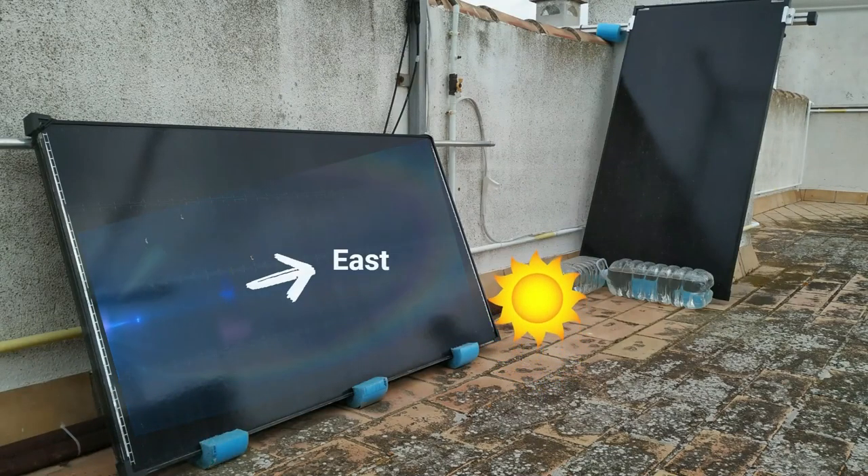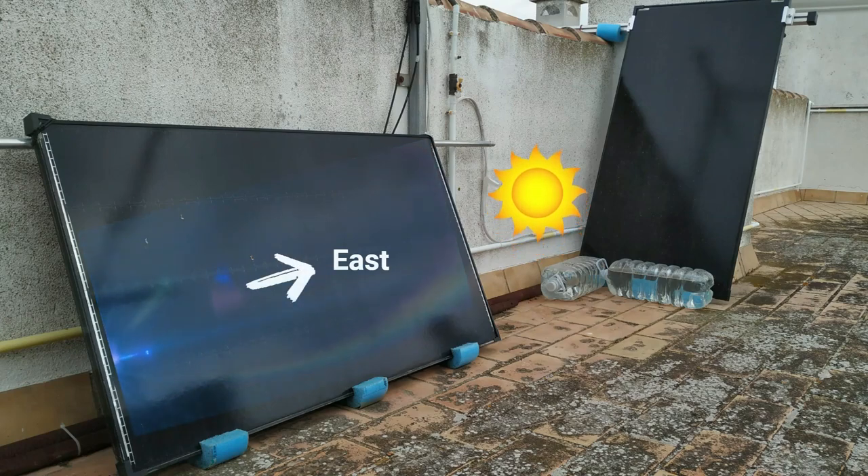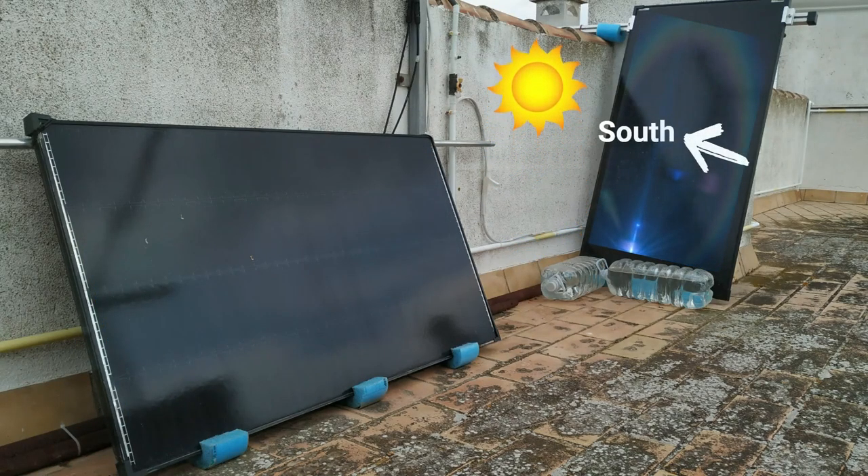Let me explain my specific situation. On my roof I have one solar panel that points east and gets sun in the early morning, before this building puts it into the shadow. Then I have another solar panel next to it facing south, which receives sunlight during the afternoon.